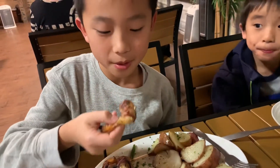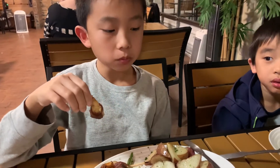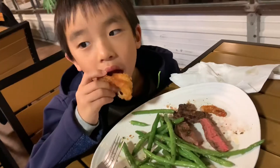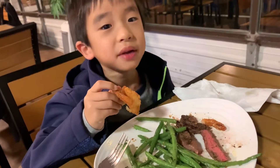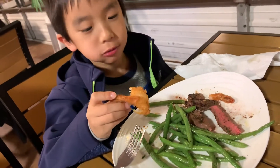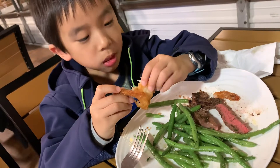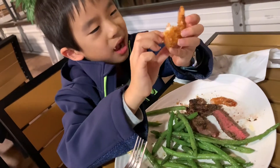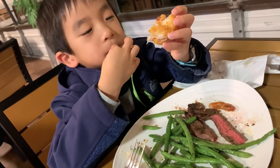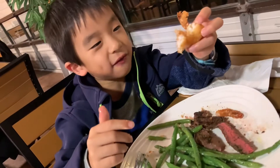I'm going to take my first bite of the shrimp. It's very spicy and it is dry. The shrimp is very crunchy and tender.